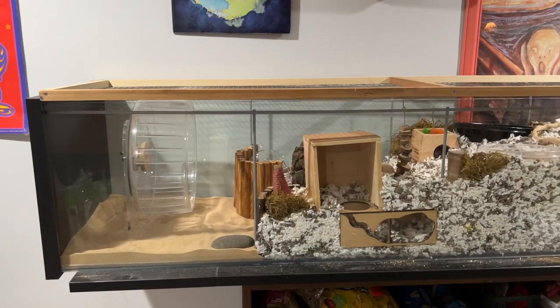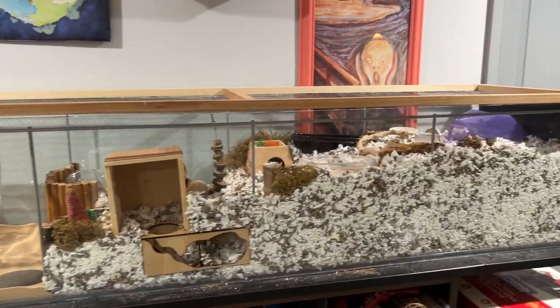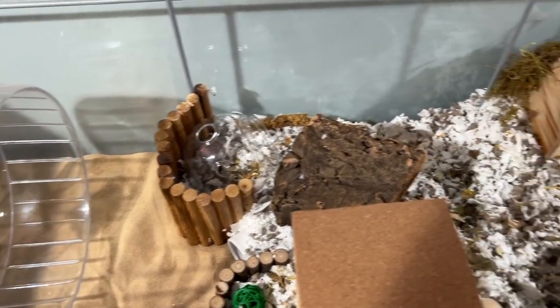Here's an overview from the outside, and then here's an overview from the top.